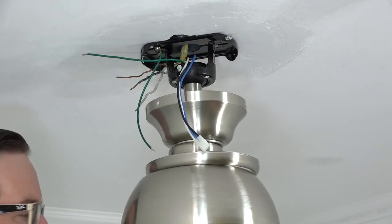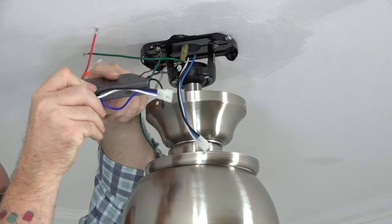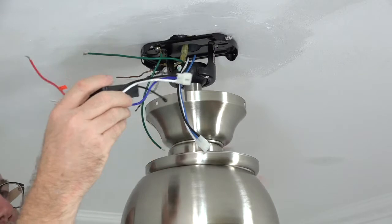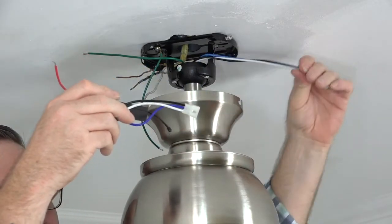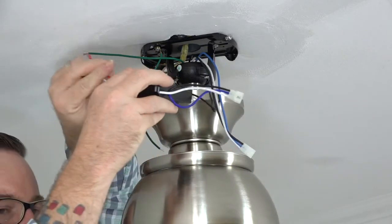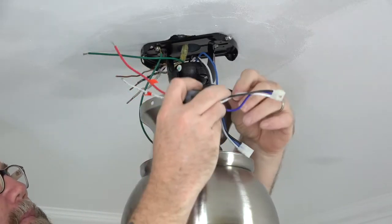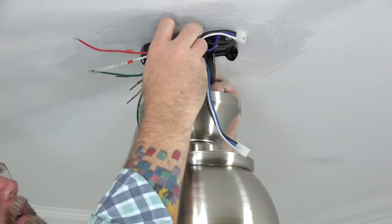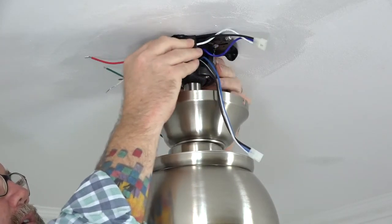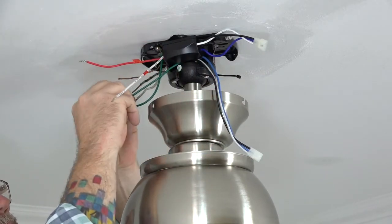The receiver slides into place inside the mounting bracket. To install, make sure the flat side of the receiver is facing toward the ceiling. The receiver has wires coming out of both sides: the plug that connects to the fan wires, and the red and white wire that connects to the house wires. Make sure the fan wires are on one side of the mounting bracket and the house wires are on the other to make wiring easier. Insert the antenna end of the receiver into the mounting bracket so it rests on top of the ball and downrod. If installing without the downrod, the receiver will just rest inside the mounting bracket.